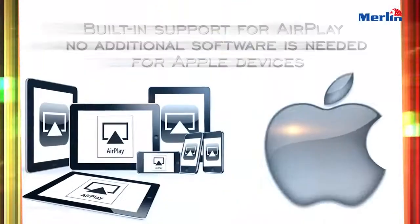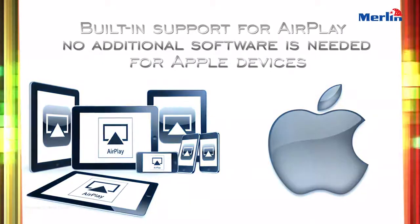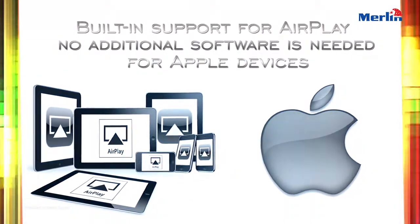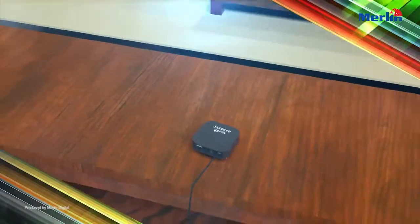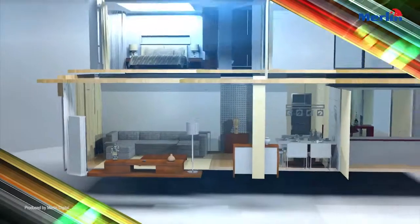Built-in support for AirPlay — no additional software is needed for Apple devices. Welcome to the smart home. Control music anywhere in your home from a smartphone or tablet.